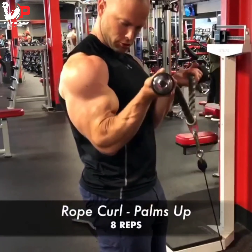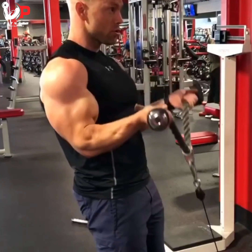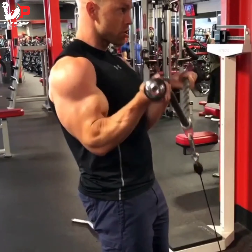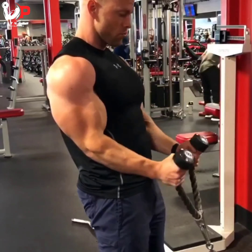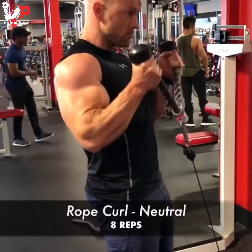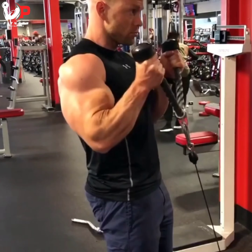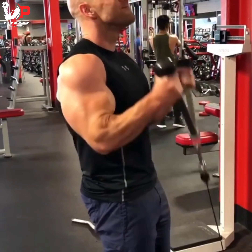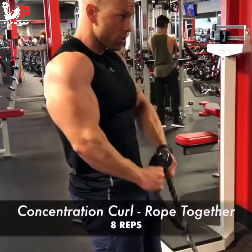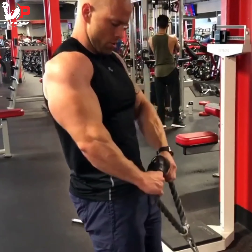Phase one of the rope curl is eight reps with palms facing up — the rope stays separated and I do not twist my hands down throughout these first eight reps. Phase two transitions to a neutral grip like a normal hammer curl, but the rope still does not touch together even at the bottom — eight reps again. Phase three is a concentration hammer curl where I flare my elbows out and push the rope together for eight reps. That completes this three-phase rope specialty set, which is really going to help shock the nervous system into further growth and gains if you feel like you're plateauing.